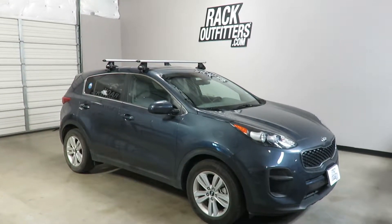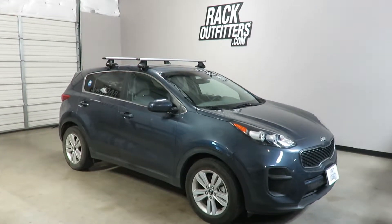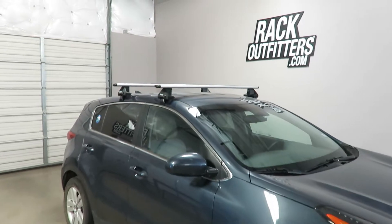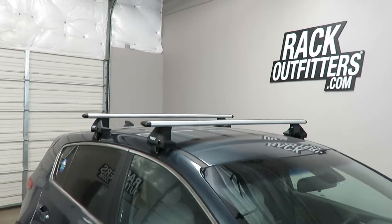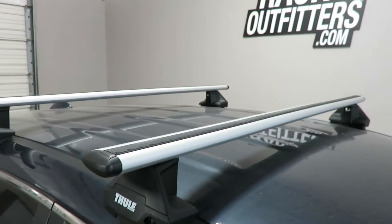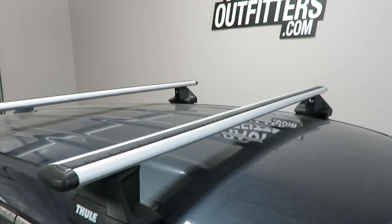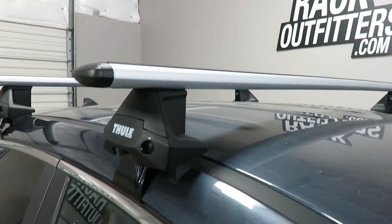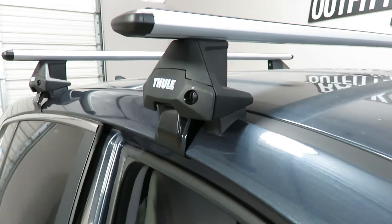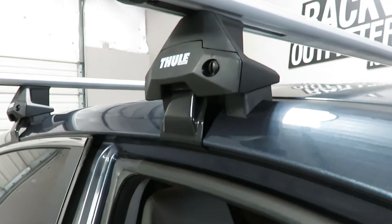This is a fit for a 2017 through 2020 and possibly beyond Kia Sportage with a bare roof. We've outfitted this vehicle with the Thule Evo Clamp Wing Bar Evo base roof rack system. The system is using the Wing Bar Evo load bars in silver, 53 inches in length, the Evo Clamp foot pack, and the vehicle specific fit kit, which includes the contoured rubber bases and the rubberized metal doorframe brackets.